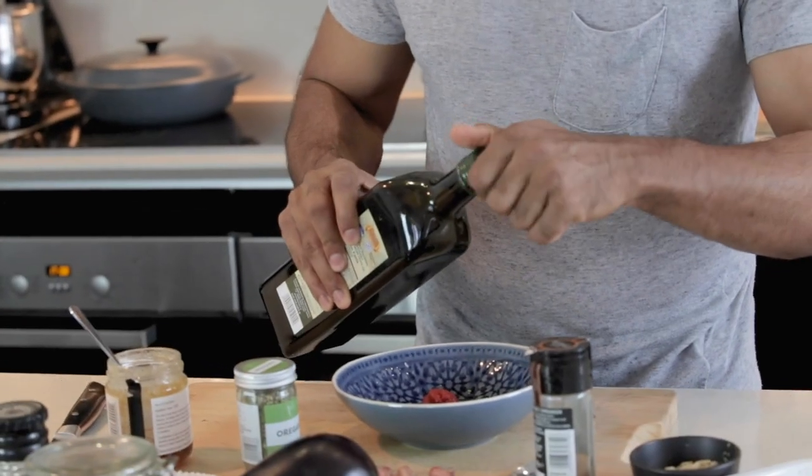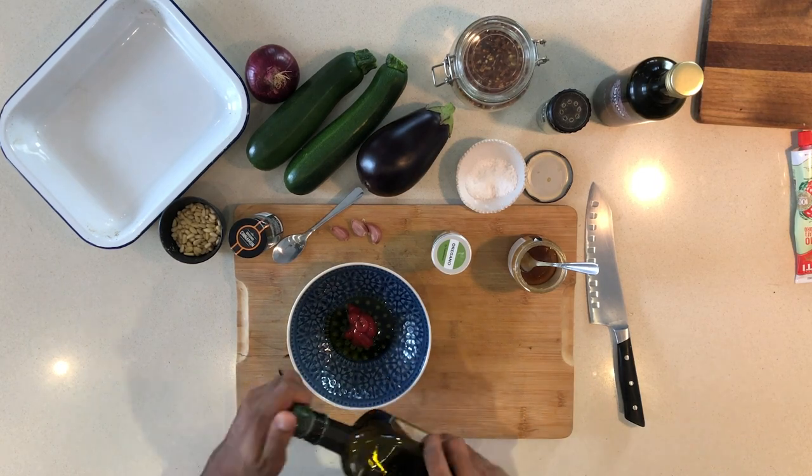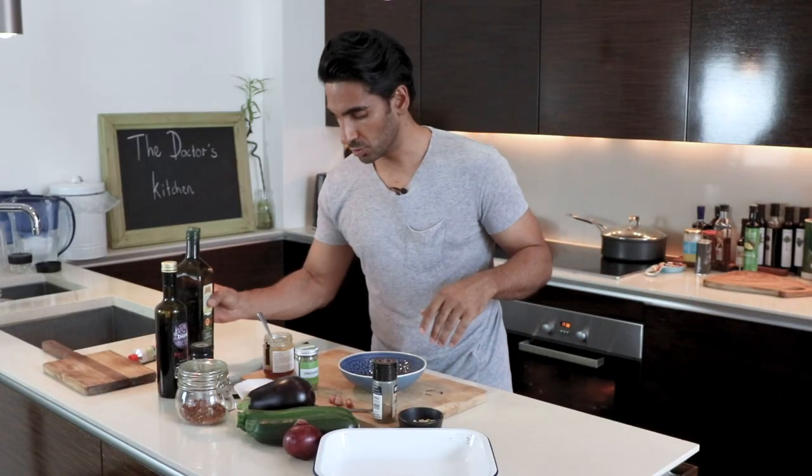In goes the tomato paste. We're going to give this a good glug of extra virgin olive oil — always use extra virgin olive oil. Two tablespoons will do.